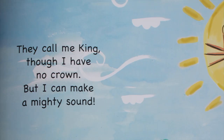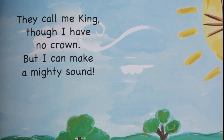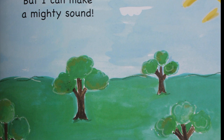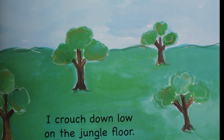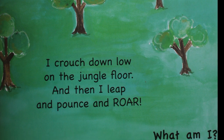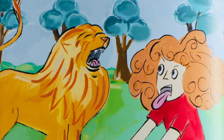Let's see our next pose. They call me king though I have no crown, but I can make a mighty sound. I crouch down low on the jungle floor, and then I leap and pounce and roar! What am I? I am a lion!